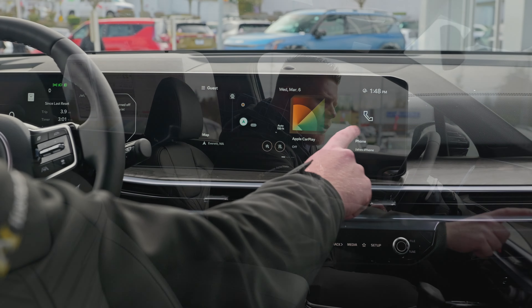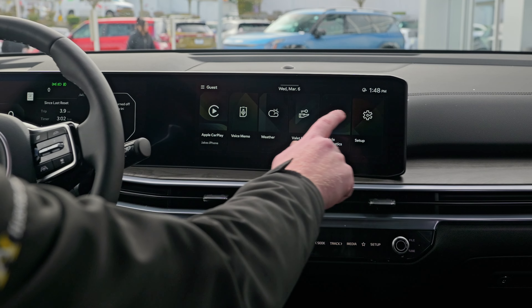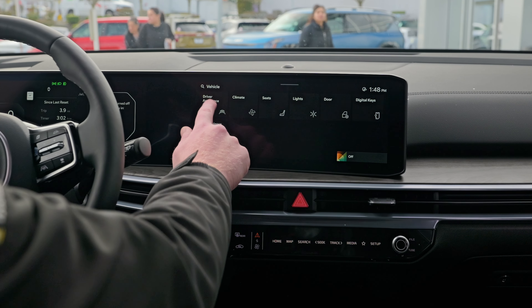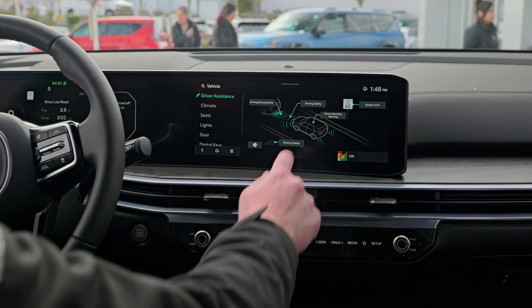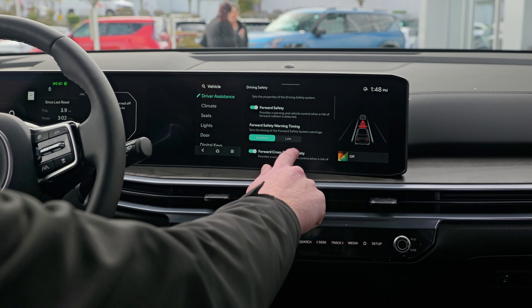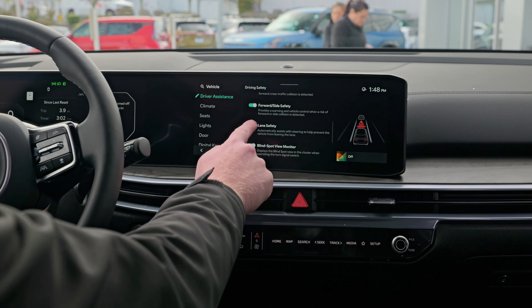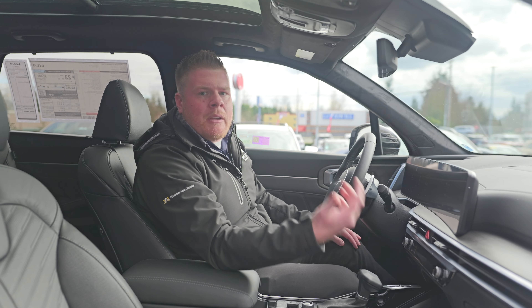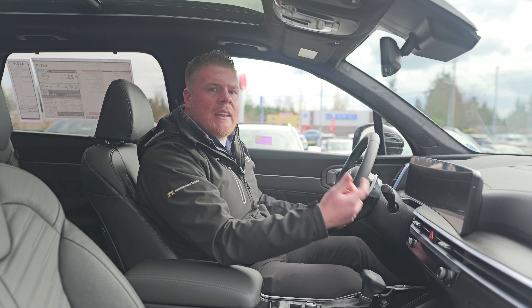To turn off lane assist, you're going to swipe over, go to Setup, hit Vehicle, go to Driver Assistance, then go to Driving Safety. If you scroll down, you can hit the Lane Safety Off button. That will turn your lane safety off, so it's not going to beep at you or push your steering wheel in any direction.